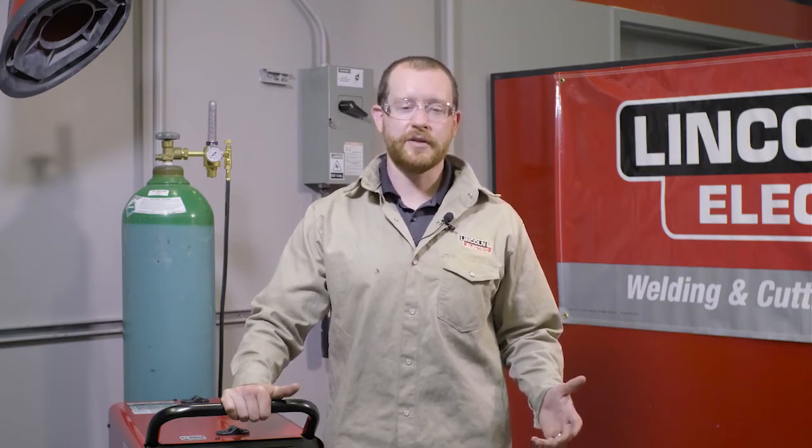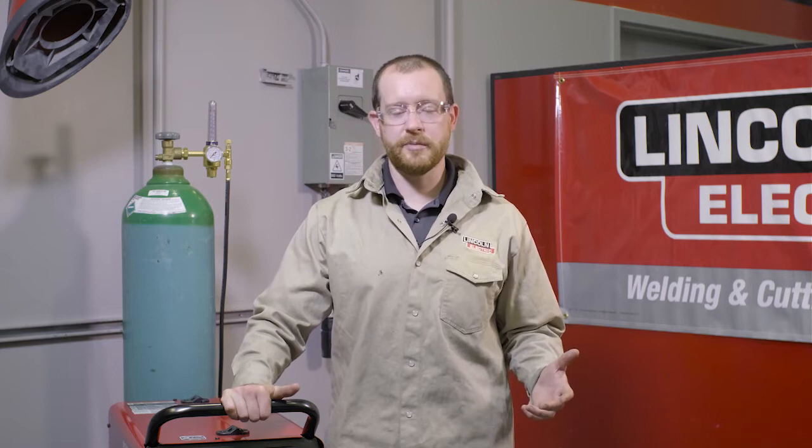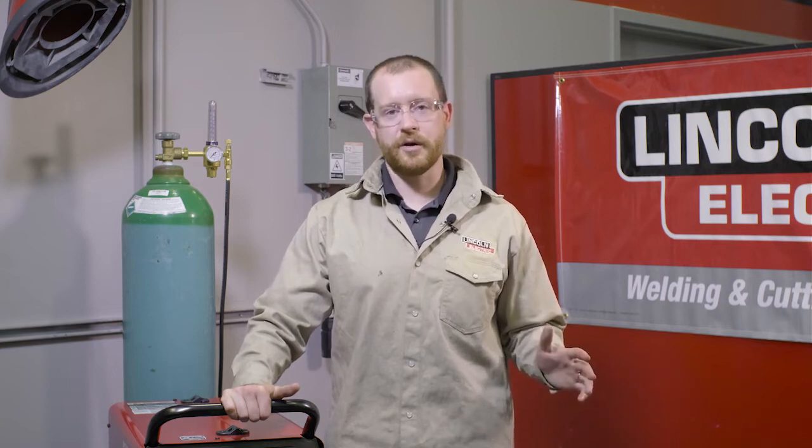Generally for aluminum MIG welding, 100% argon is just fine — up to about a half inch thick material, or 13mm. You'll be totally fine with 100% argon.